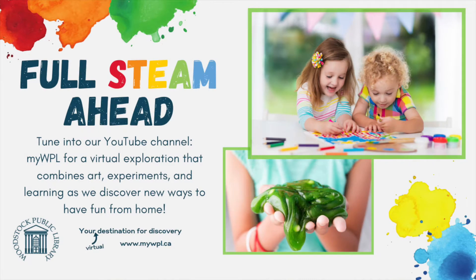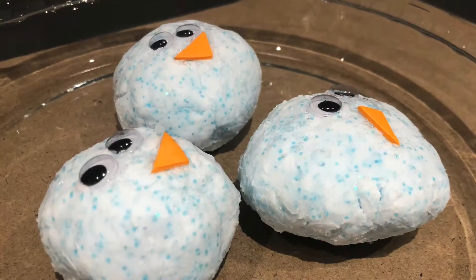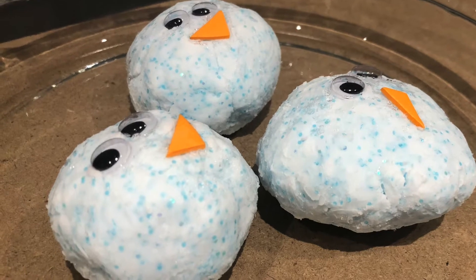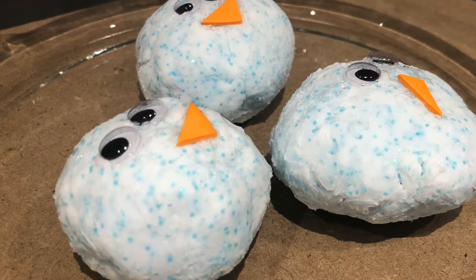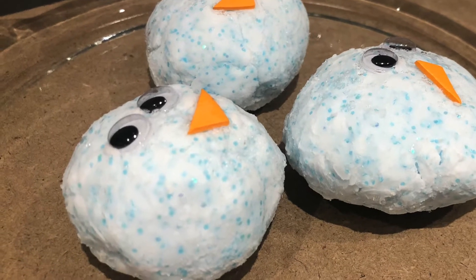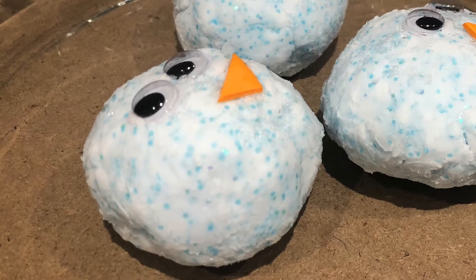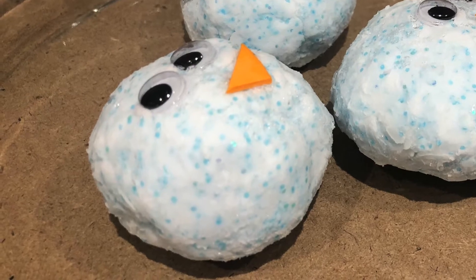Welcome to Full Steam Ahead. I'm Amanda, a children's librarian at Woodstock Public Library. Today for Full Steam Ahead, we are making melting snowmen. Using a few simple materials, this chemistry activity is a wintry twist on a classic science experiment. It is sure to be a hit and you don't need real snow to enjoy it. Let's get started.